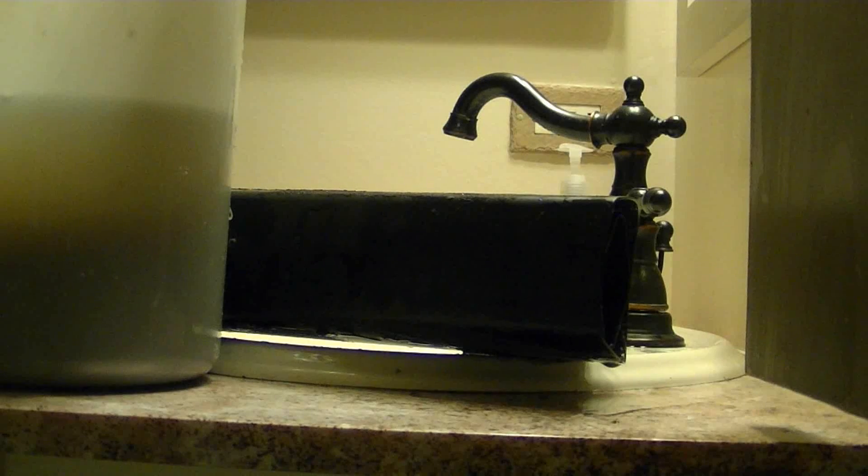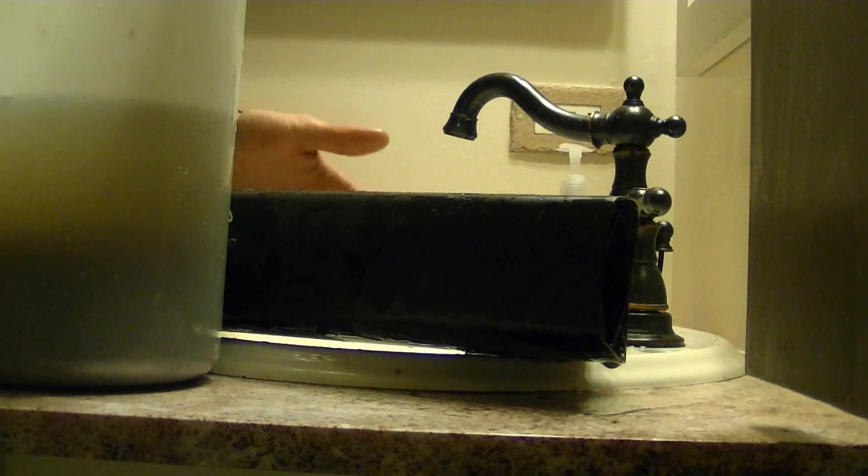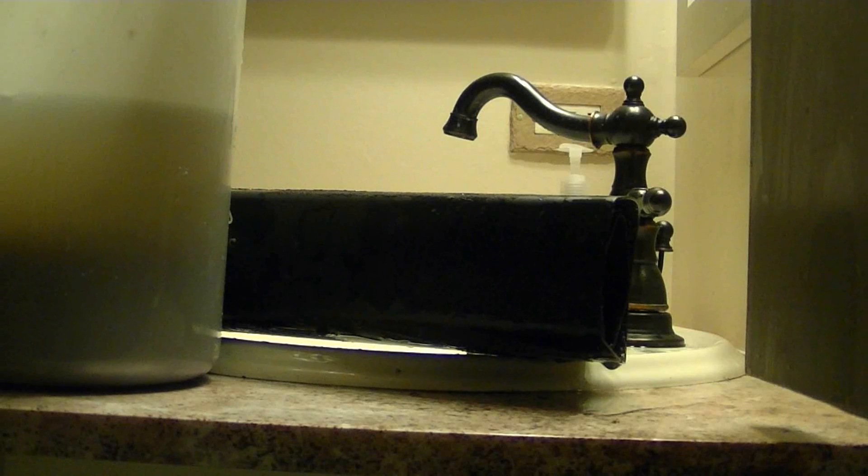Just wanted to show you guys so you know a little bit more about how to change your filter and keep the good bacteria on there. Happy fish keeping and see you guys later.